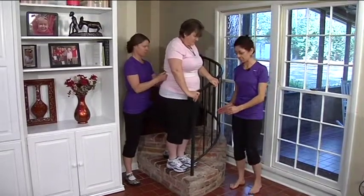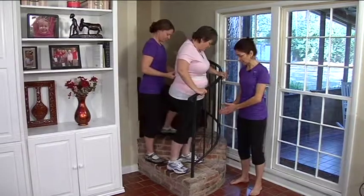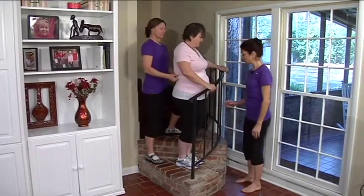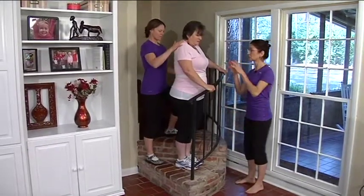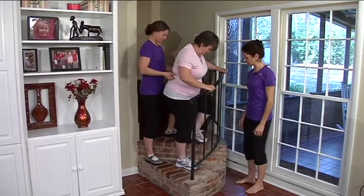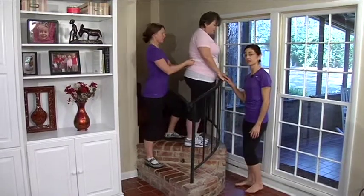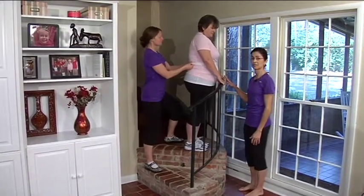Due to the nature of these stairs, she's going to need to sidestep a little bit, bring the legs together, and then repeat the sequence. Inhale, shoulder blades sliding down, ribs connecting, step up with that left leg and bring it up. Hands come together so she's ready to go to the next step.